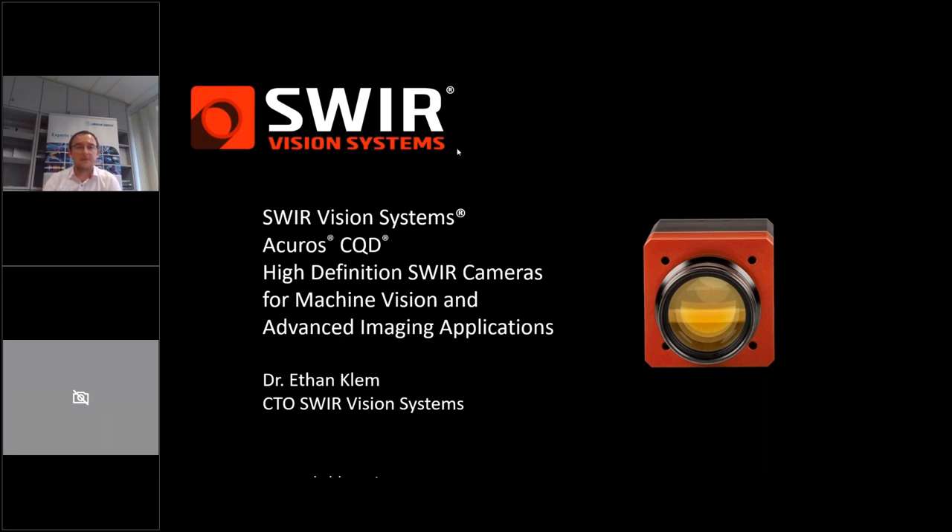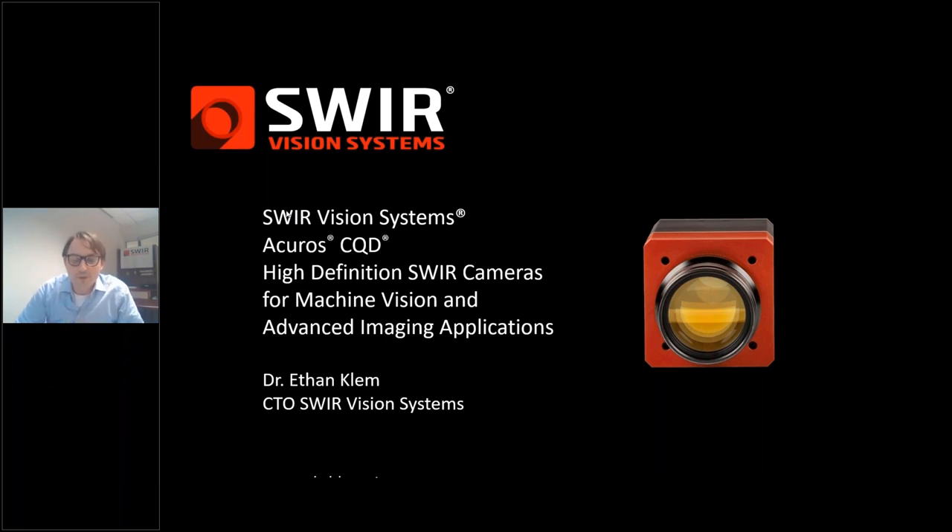It's great to be chatting virtually with this audience for this webinar today. Thank you, everybody, for logging in and attending. I'm excited to give everybody an overview of some of the things we've been building here at Revision System in terms of the camera family and some of the applications we're seeing our customers use, and then taking any follow-up questions. Hopefully this can spark some ideas for imaging application challenges that you're facing in your work.